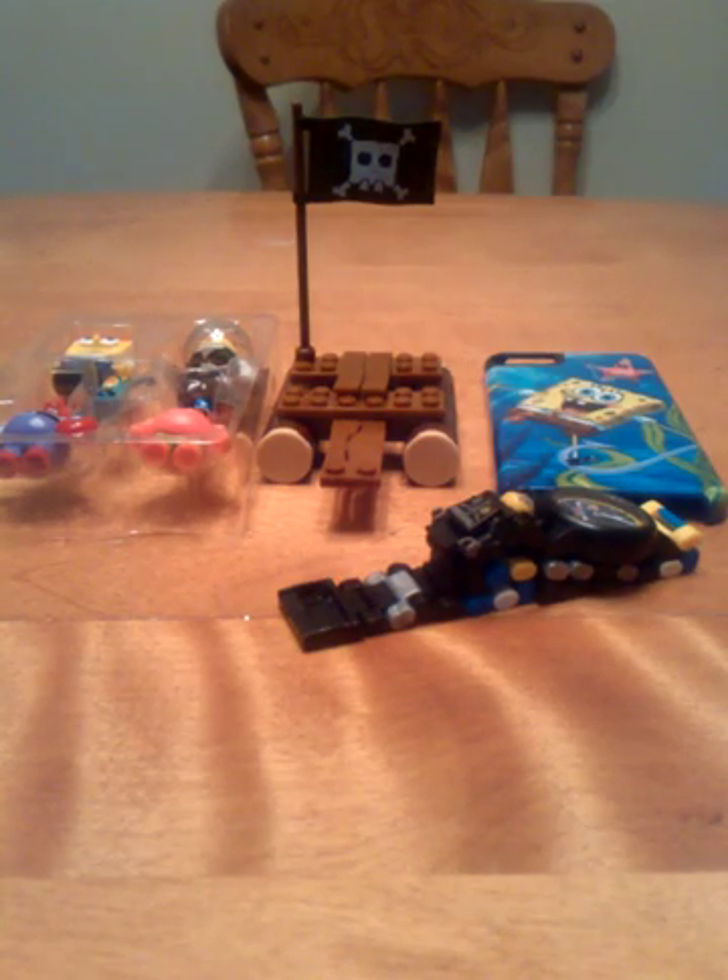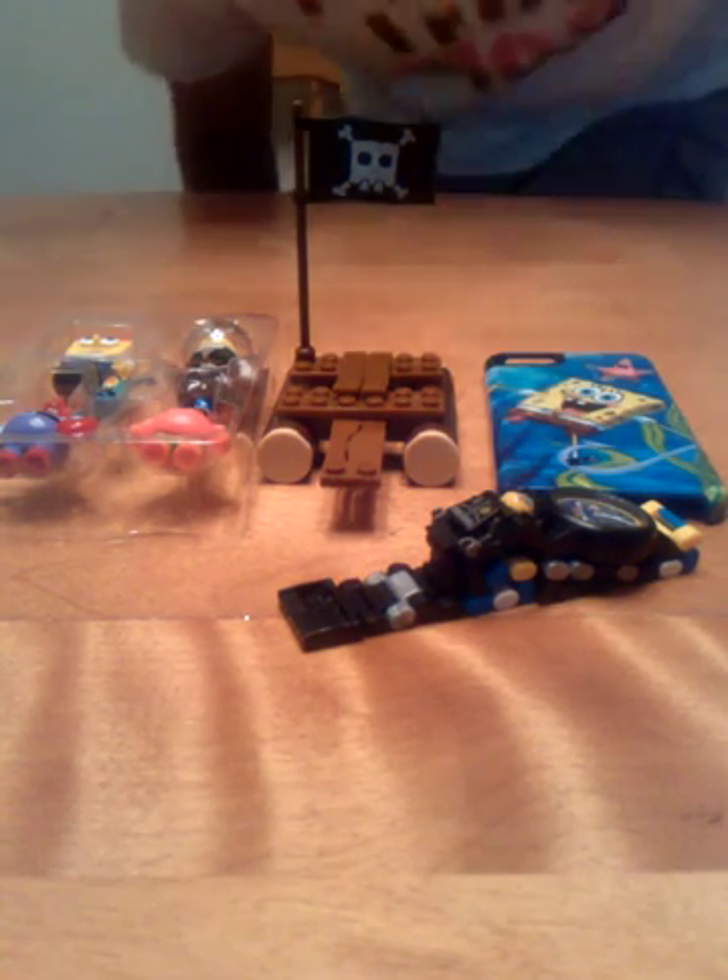Hey guys, I'm back with another video and this time it's about LEGO but it's not just any type of LEGO. It's about SpongeBob LEGO.